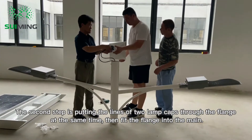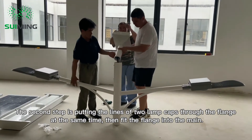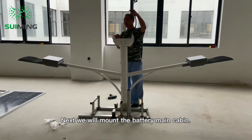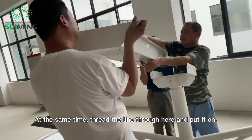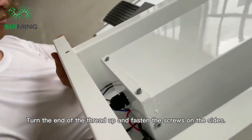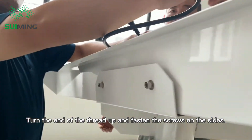The second step is putting the lines of the two lamp caps through the flange at the same time, then fitting the flange into the main pole. Next, mount the battery main cabin — thread the line through here, put it on, turn the end of the thread up, and fasten the screws on the sides.